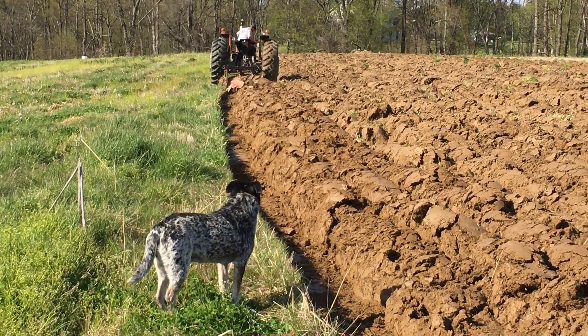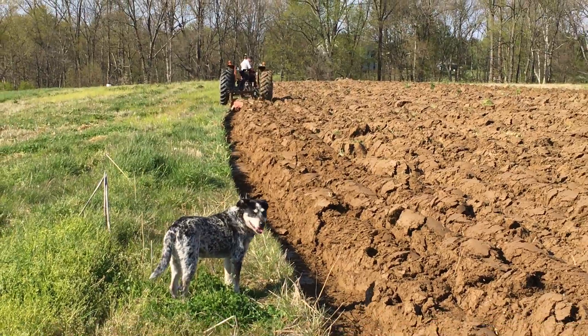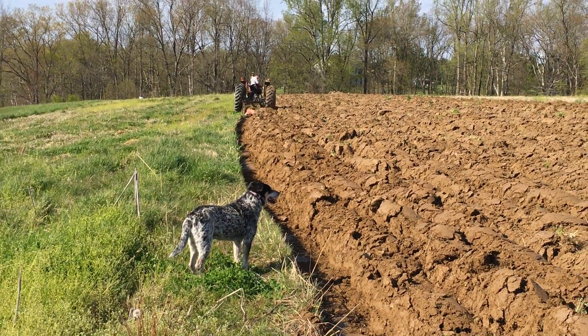And there you go — plowing a field to prepare it for lots of different fruits or vegetables.